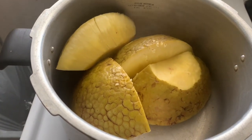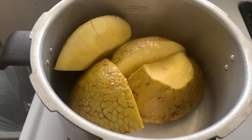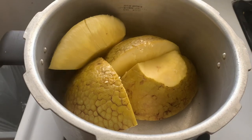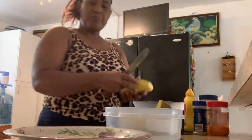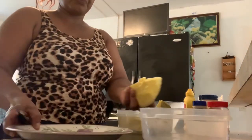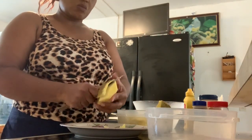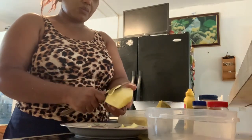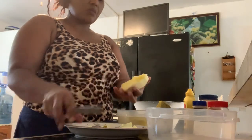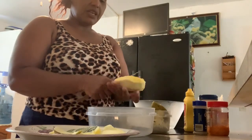I drained the water and it looks good, so I'm going to wait for it to get cold, and I'll peel off the skin and then cut it up in pieces — like you would do a mashed potato. Now I'm going to peel the breadfruit and cut them up in small pieces as I go along.